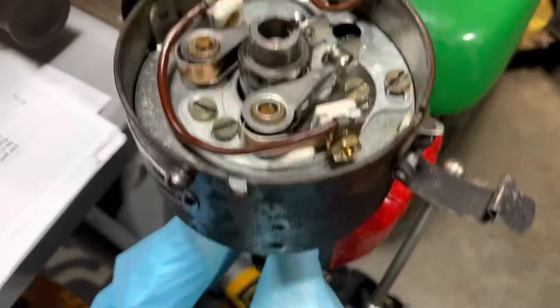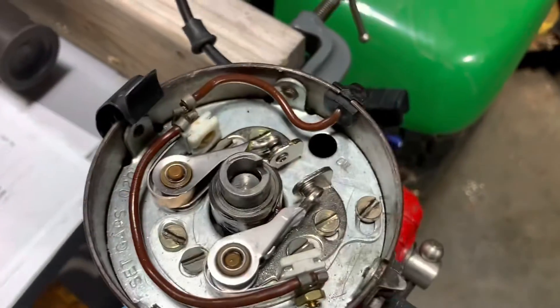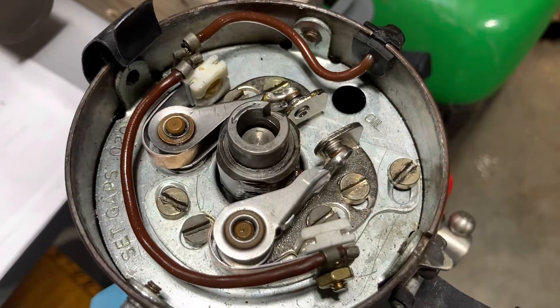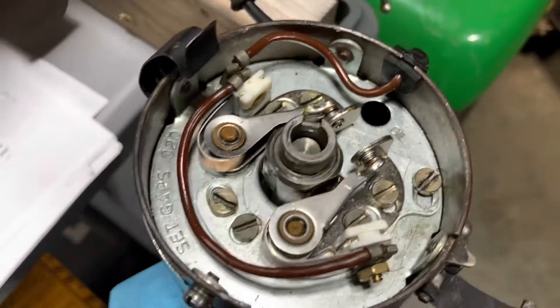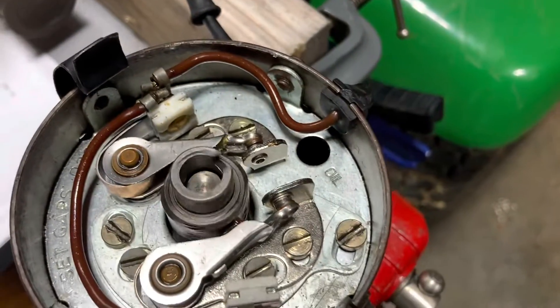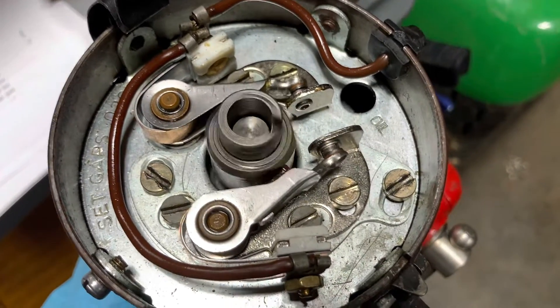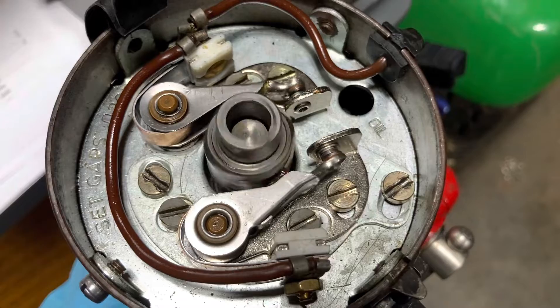We just got the distributor out, kind of mounted it here in a little vise, and it seems okay. It doesn't sound really bad or anything as I spin the shaft down here by hand. So we're going to look into this further — it sounds a little tinny there.